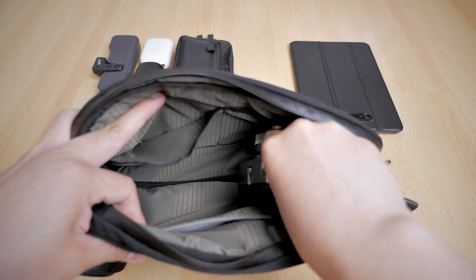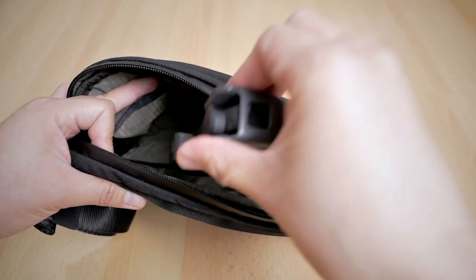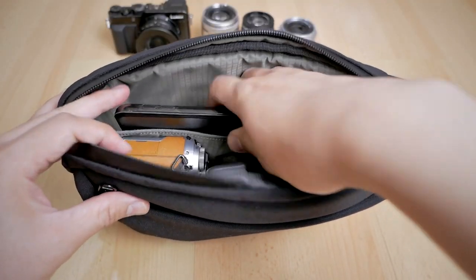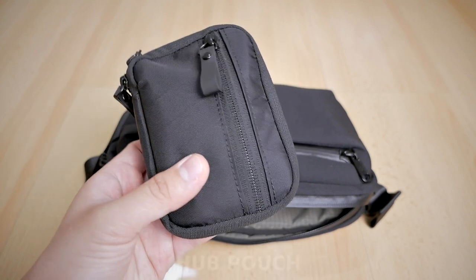Even a slightly larger camera like the GX85 can still fit easily inside the Ghost Link Mini without too much problem, and there's still lots of room for an extra small lens like the Panasonic 35-100 and other accessories. My typical everyday carry usually consists of a small camera — either an LX100, a Panasonic GX8 with a small pancake lens, or the GX85 with a pancake lens — plus an Insta360 Go, a DJI Pocket 2, wireless earbuds, iPad Mini, a notebook, wet tissue, and similar items.